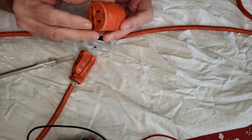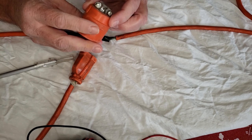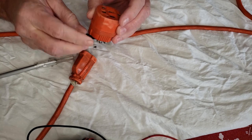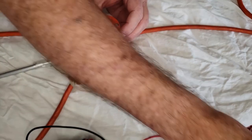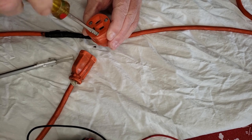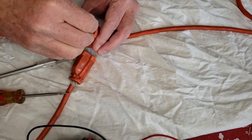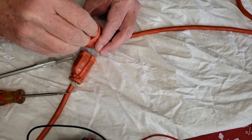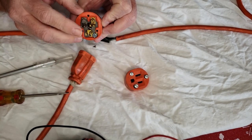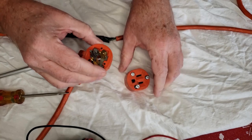Since this is an outdoor extension cord, you want to make sure it's water resistant — nothing is ever fully waterproof with something like this, but water resistant. It also has this clamp, and this clamp is really important because you don't want to be putting pressure on the screws inside here. First thing we're going to do is take this apart. You can see on this particular one there are just three screws — make sure these are loose, I'll leave them in their holes. We've got three prongs in here that we're going to need to put the wires to.